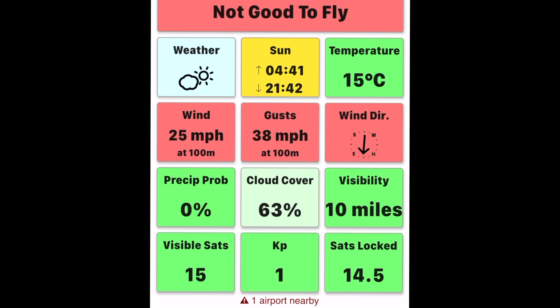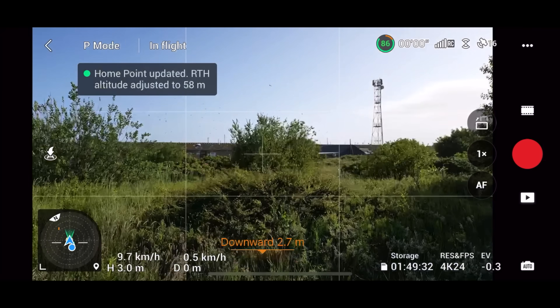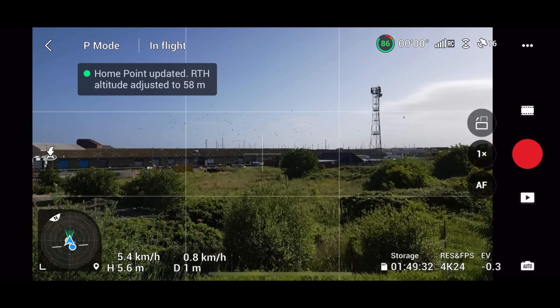The wind is awful today — 38 miles per hour gusts. It's not good here, so I'm going to change location. Let's get straight into the video and take off, and we'll talk about this new update.